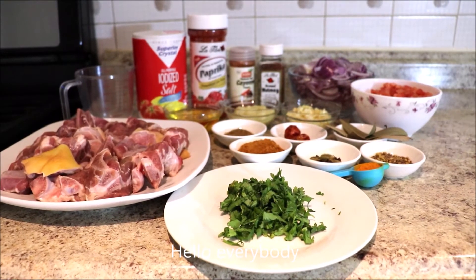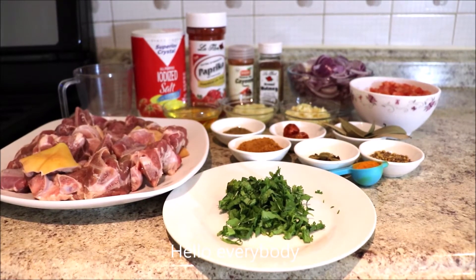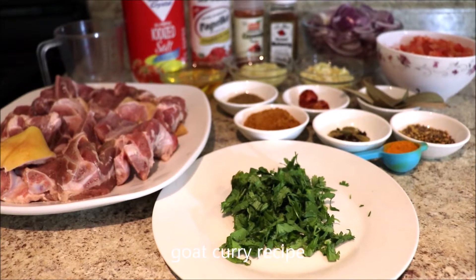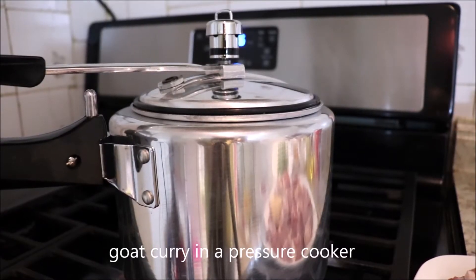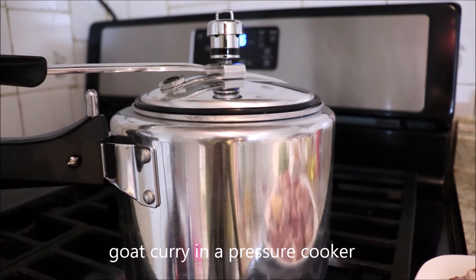Hello everybody, welcome back again to our RL channel NYC. Today we will make goat curry. We will make it in a pressure cooker, or you can even make it in a pot, but that's going to take longer time.